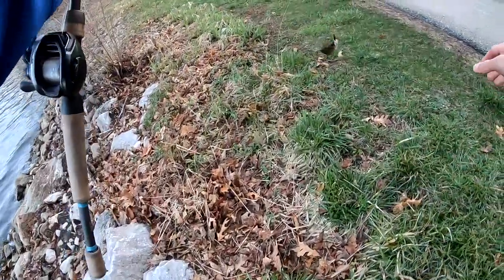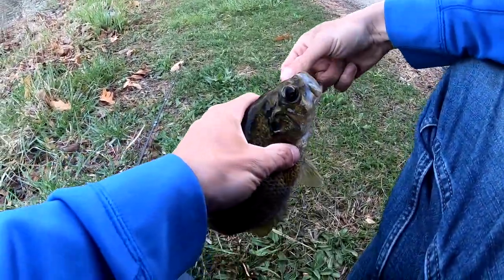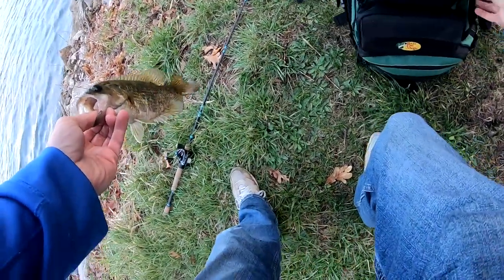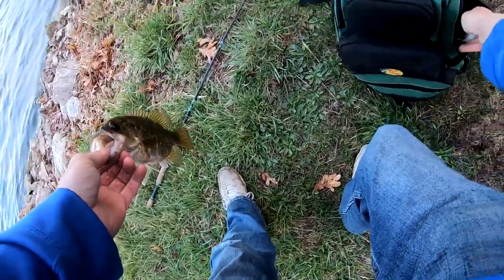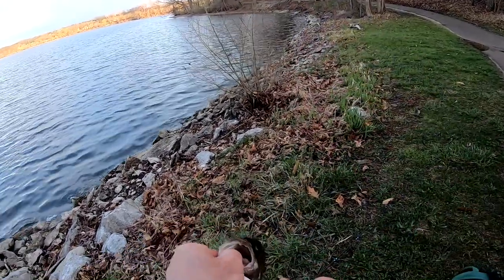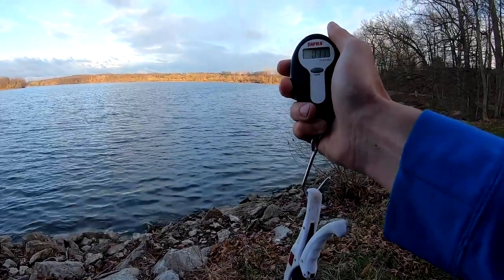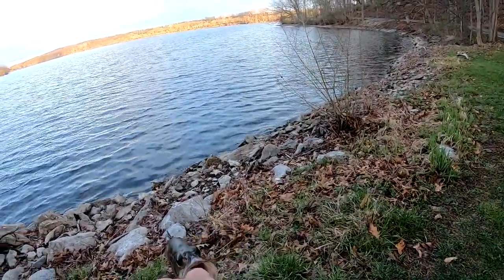Got them — look at this rock bass. That is a pig. Look at this rock bass — that's gotta be like a pound. Zero the scale — one pound rock bass. That is 11 ounces. 11-ounce rock bass.